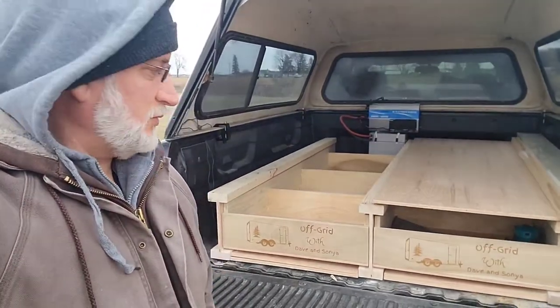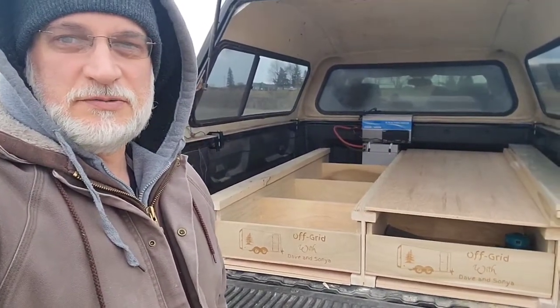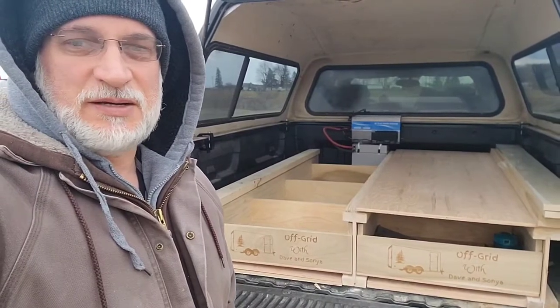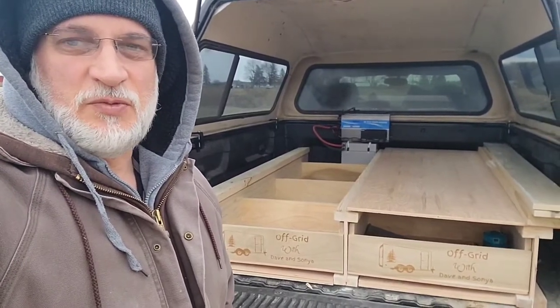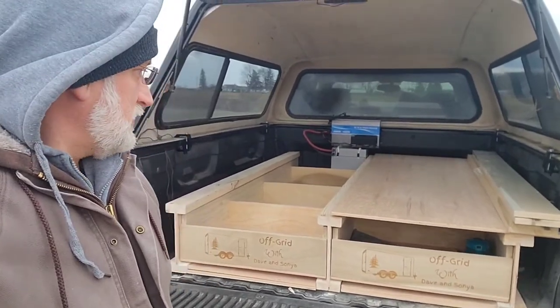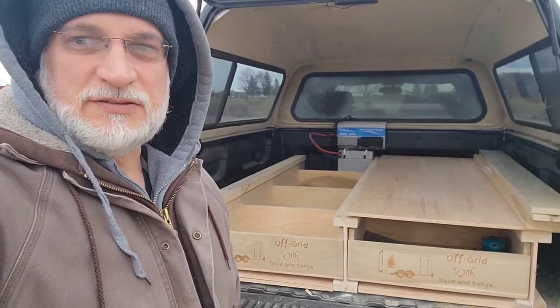Now that the bottom half is done and both drawers are complete, I'm going to work on the upper portion. I'm calling those the trays. They're going to have lips around the sides like the bottom does, but there won't be a top to them so I can store large totes and large pieces of equipment on top of them. Let's get started on those.